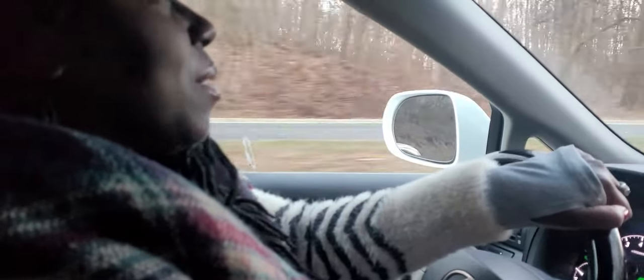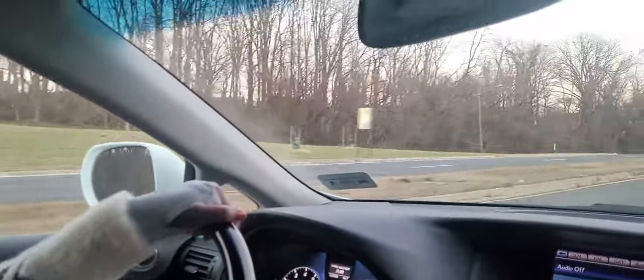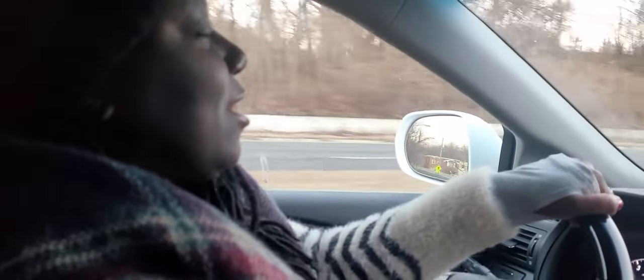Hey guys, welcome back to the channel. I'm gearing up to head back to Guyana for a while, but I wanted to put together a little brunch for my friends before I head out. I'm heading to the grocery store now to get a few items for one of our favorite meals we all enjoy together, which is ackee and saltfish. I'm going to take you guys along with me on the ride so we can pick up all the goodies that we need.